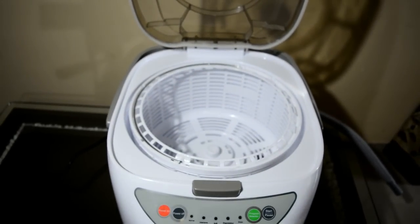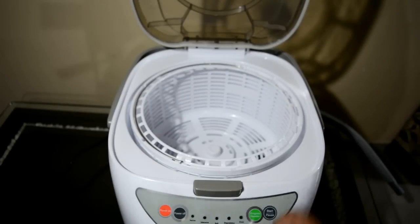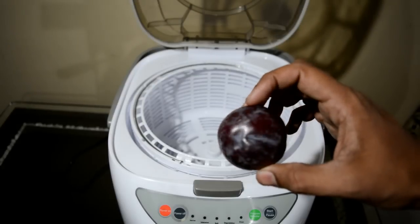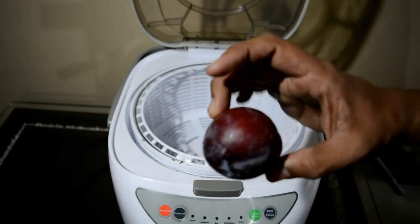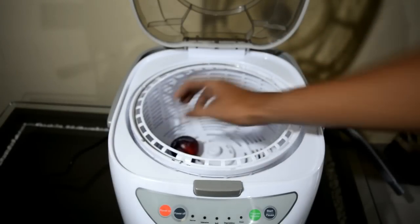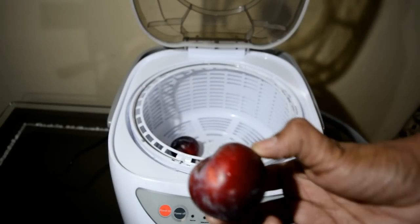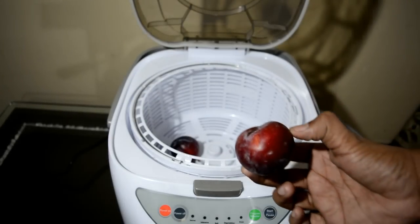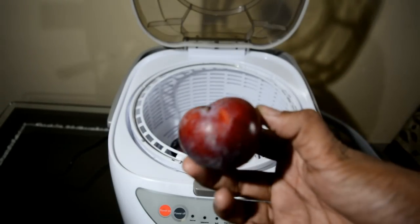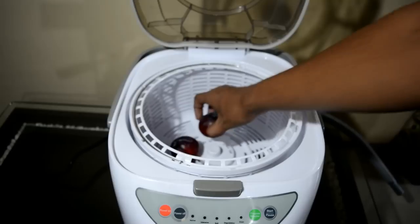This is the basket. First of all, we have to keep the fruits in it. This is a plum which has a lot of pesticides on it. Plum. So let's see how many chemicals and pesticides are on it.